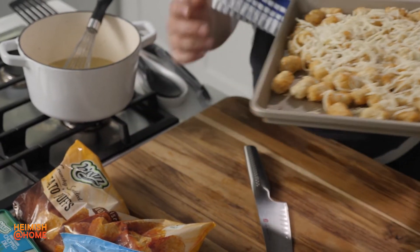Let me get my cheesy potato puffs into the oven — just a couple of minutes. I'm going to microwave my string beans and we'll have a gorgeous dinner ready in no time, just like that.